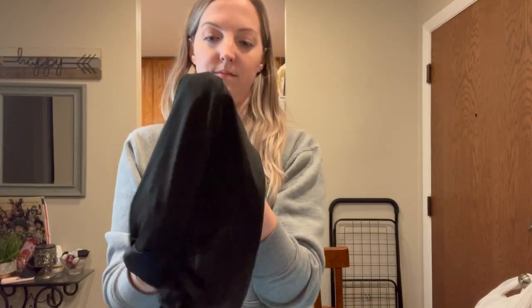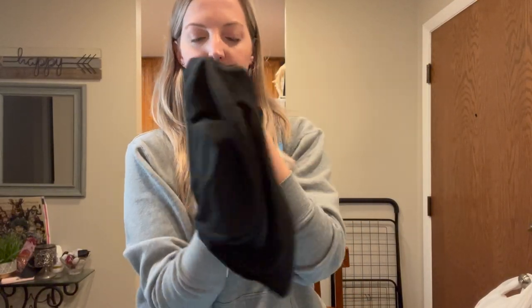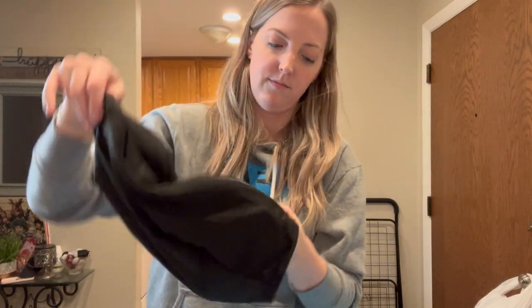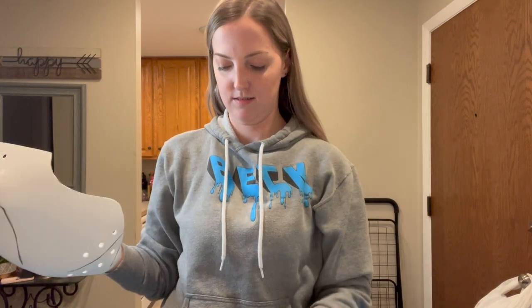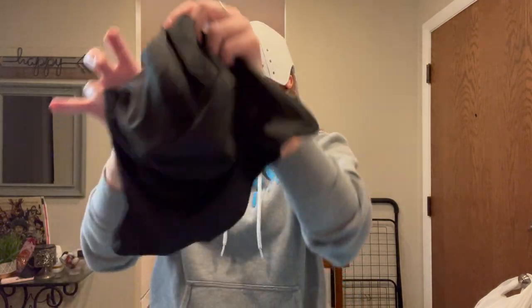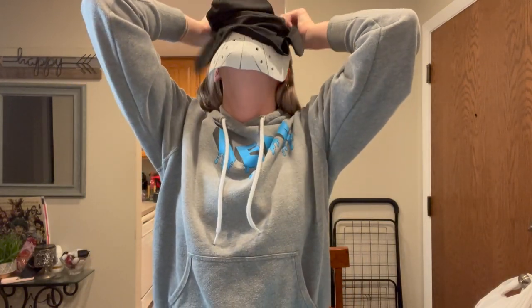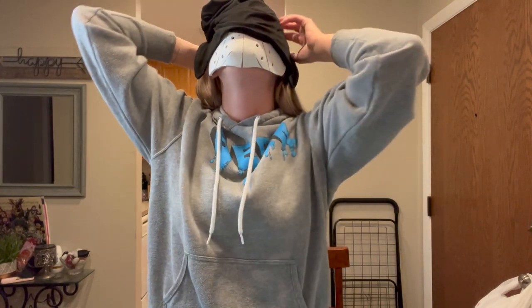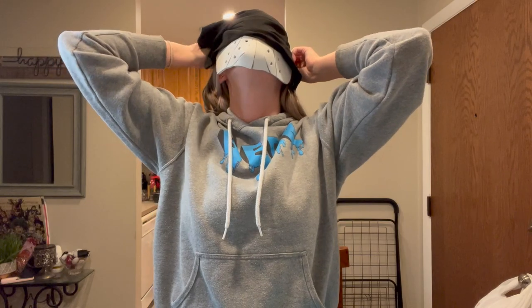I got a simple black zentai hood off Amazon for about ten dollars — it has a zipper in the back and it's got a lot of seams on it, it's not totally screen accurate, but it worked really well and for that price it's a steal. I only had to modify it a tiny amount as far as sewing goes. I stuck it on my face and I'm just trying to slide this zentai hood over it to get an idea of the fit.